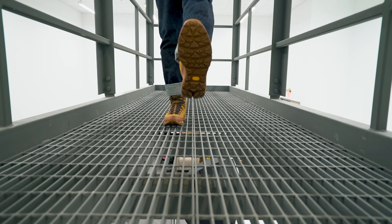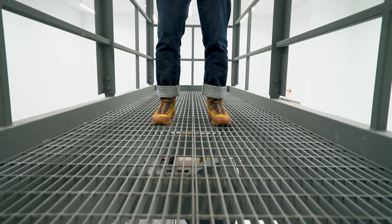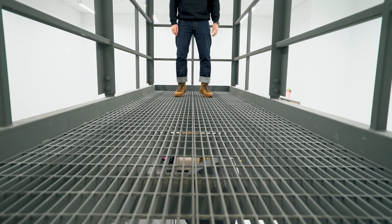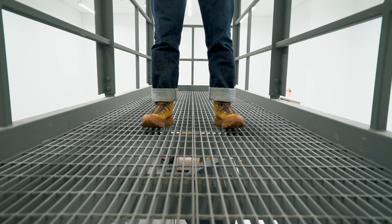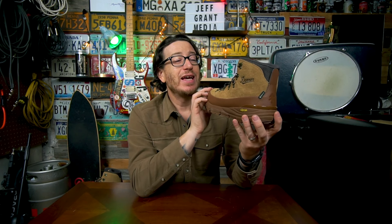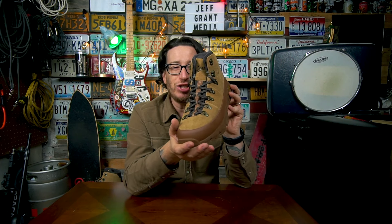Comfortable right out of the box — no rubbing, no pinching, and it wasn't feeling uncomfortable. The size 9 fit me well. I was wearing them with a mid-weight boot sock that Danner had sent me and they felt fine. I'm excited to test these out — we're going to get some hiking in this weekend.